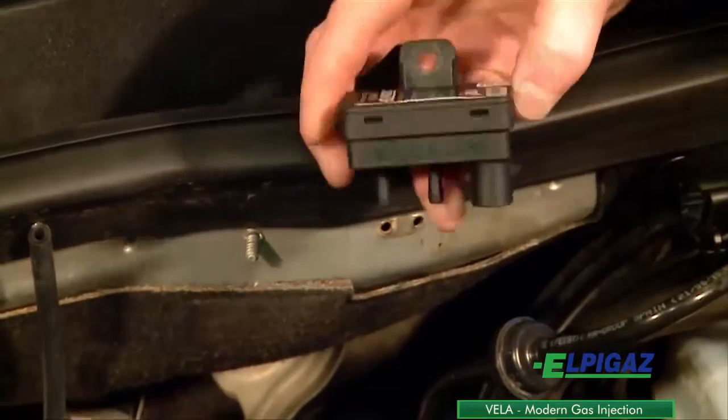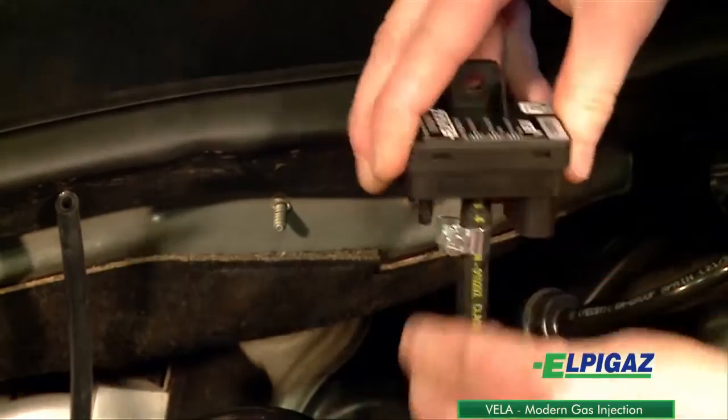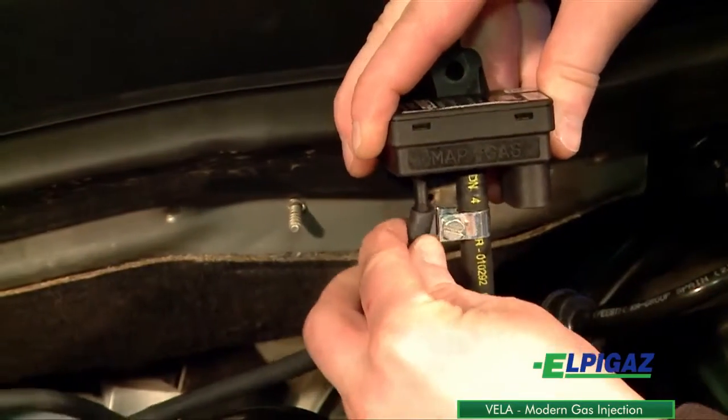The gas pressure sensor must be mounted above the points where the gas flows. The tube housing connectors have to be located on the bottom side of the sensors.